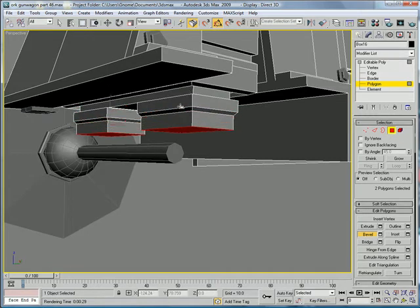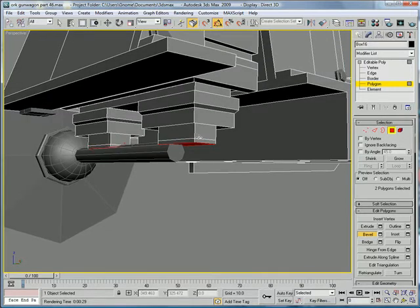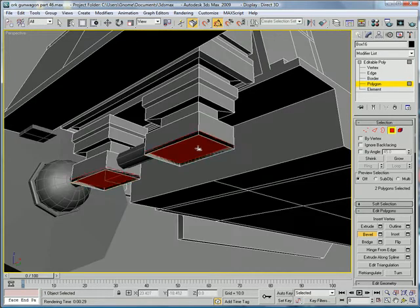So just bevel, make a new shape, go inward, bevel, bevel outward, down, and inward. There.